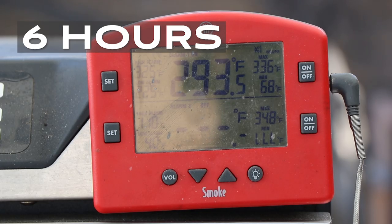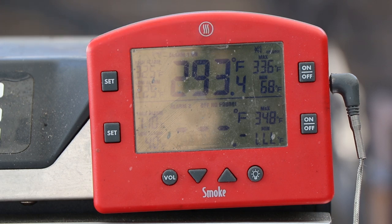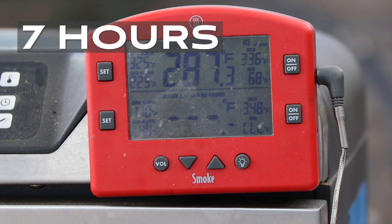We are six hours in — 293 degrees. We'll check it again at seven hours. Seven hours: 287 degrees. We're definitely trending down, but that's still a great cooking temperature.